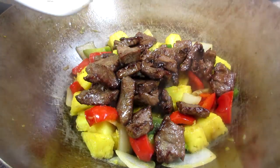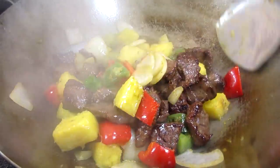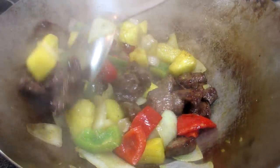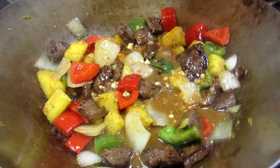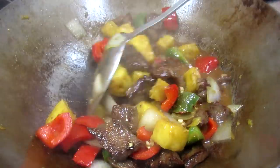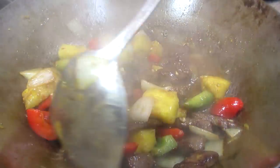Adding the beef and all the juices back into the wok and giving it a good stir. In goes my sauce — make sure you give the sauce a good stir before adding. Cooking and stirring for a minute so the flavors combine. The sauce will thicken and form this beautiful glaze over the beef, pineapple, and veggies. This smells so good and it's time to eat!